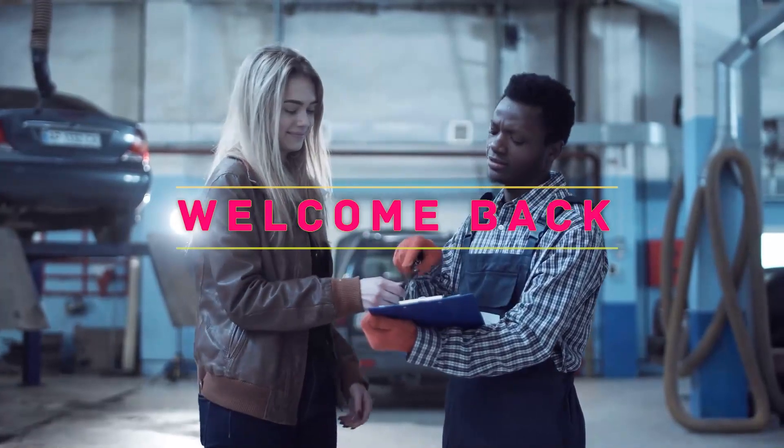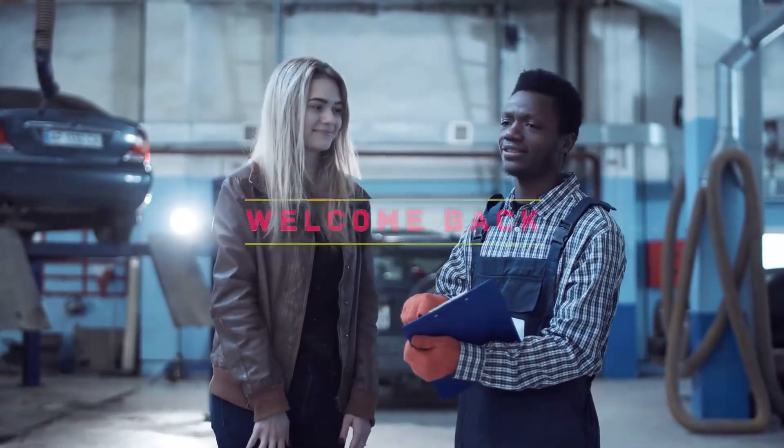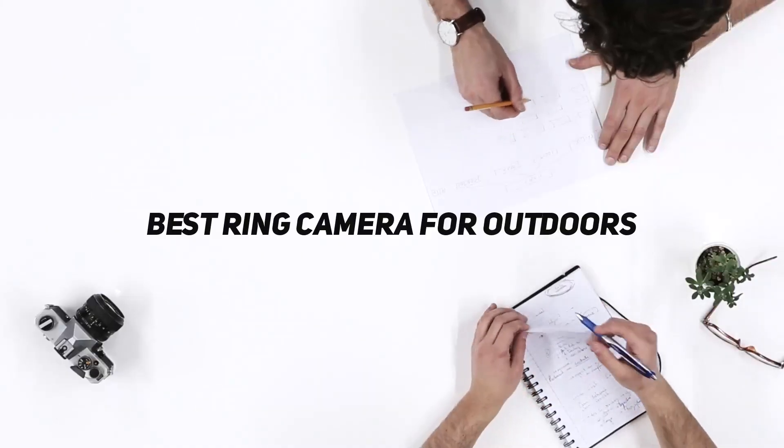Hey, welcome back to my channel. In this video I'm going to talk about the top five best ring cameras for outdoors.